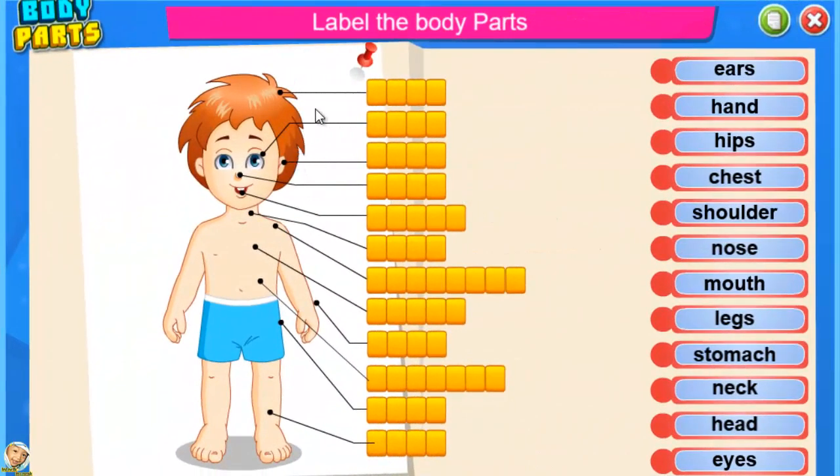Label the body parts. Head — keep it up. Eyes — good job. Ears — that's right.